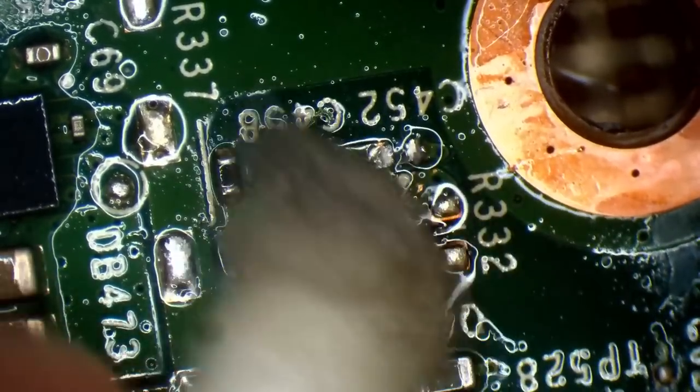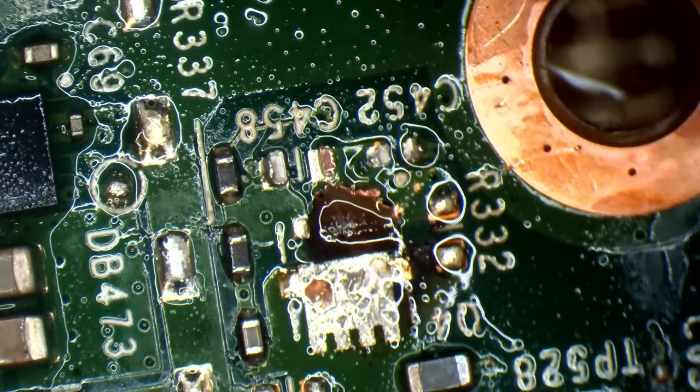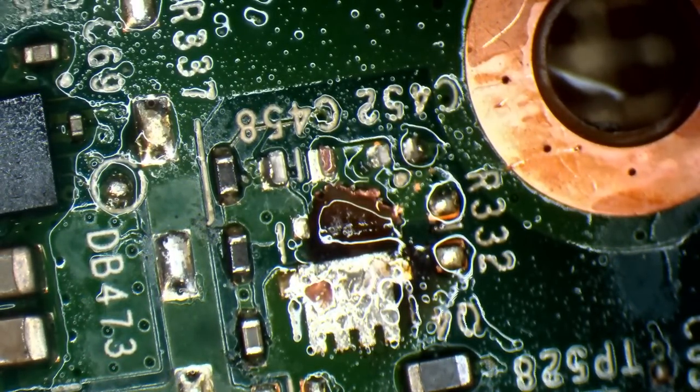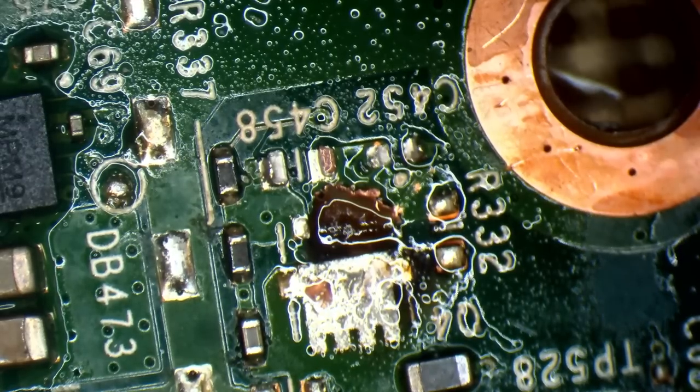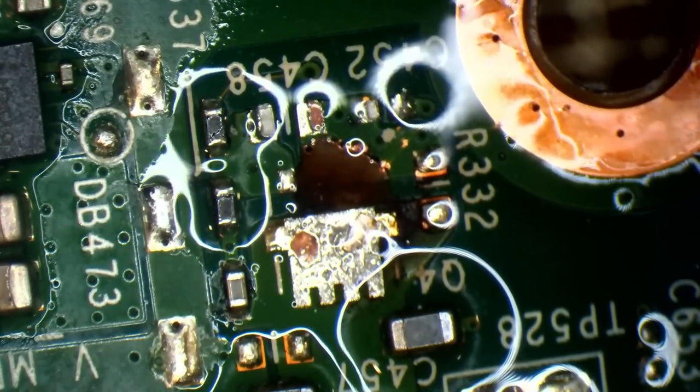It's self-destruction mode once it starts, and it will not stop until it gets resolved.